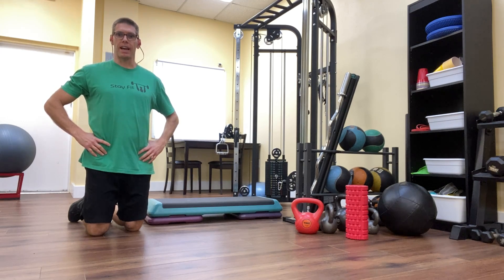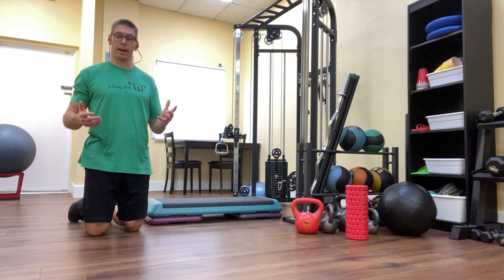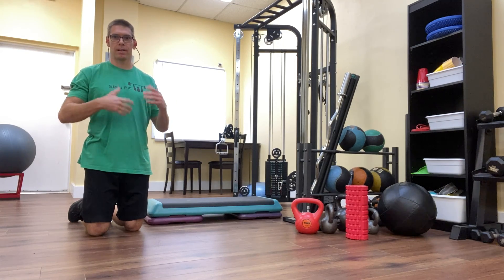Today's exercise is the standing one leg curl. It's a great alternative versus doing the prone leg curl or the seated leg curl, both of which are kind of overrated and overdone hamstring exercises because of their lack of functionality.